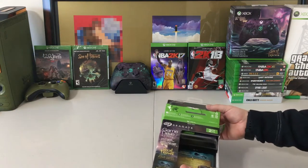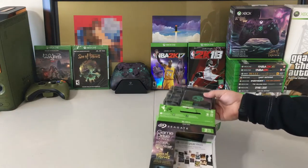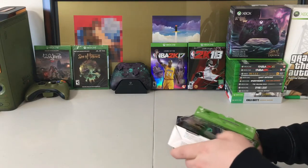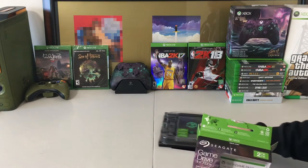They have made some of these special editions before — they made one for Gears of War and one for Halo Wars. So it will be very interesting to see this one. I love the Sea of Thieves theme, it looks really neat.